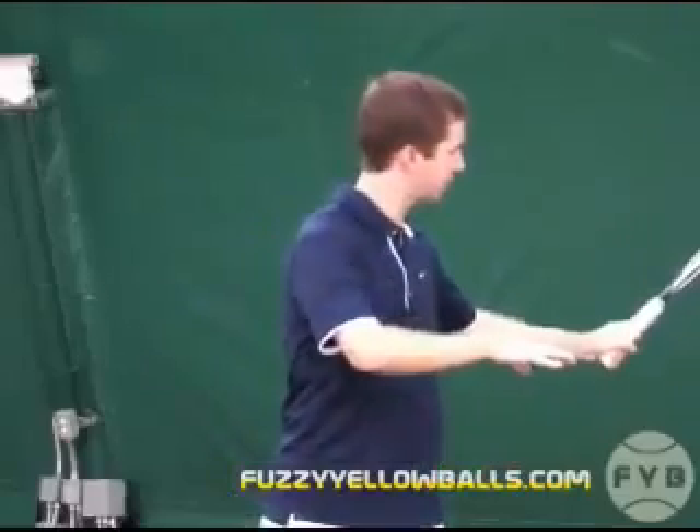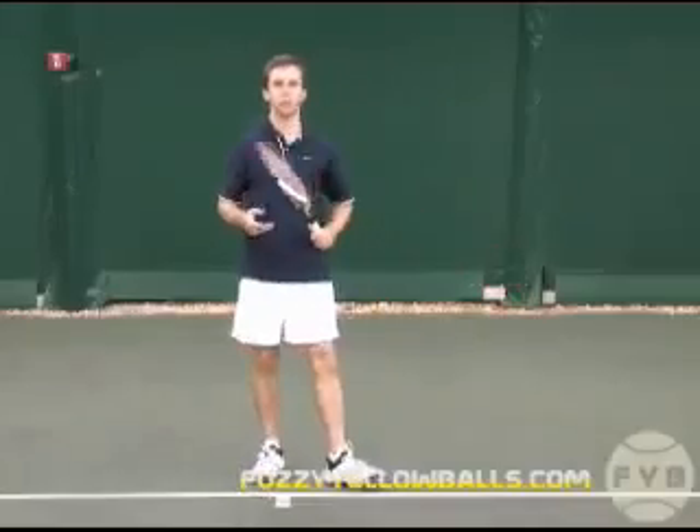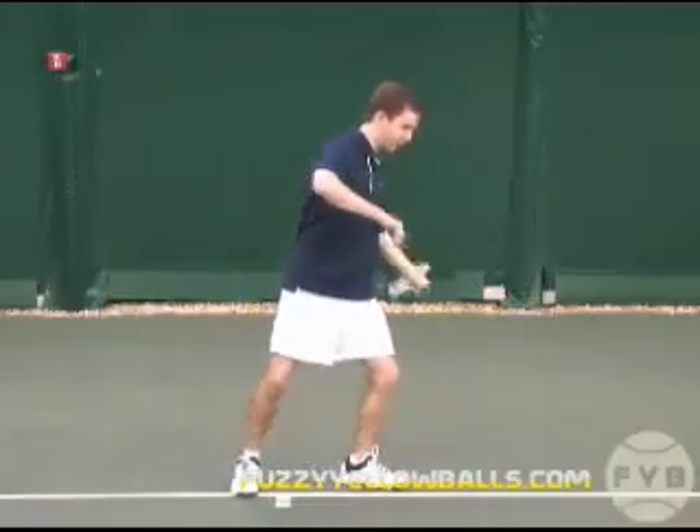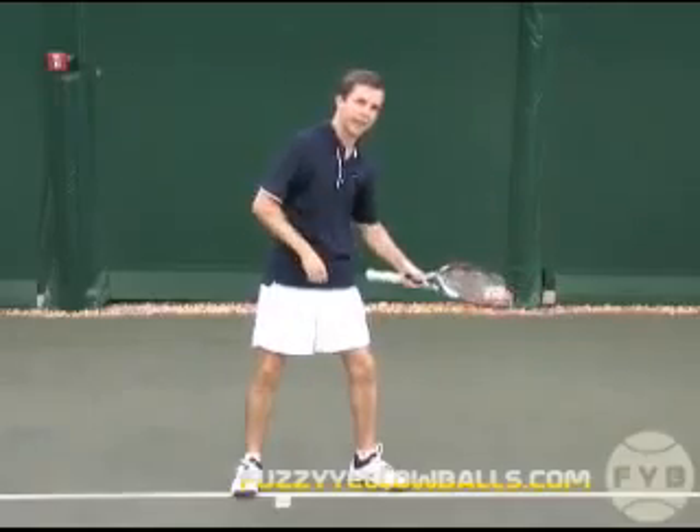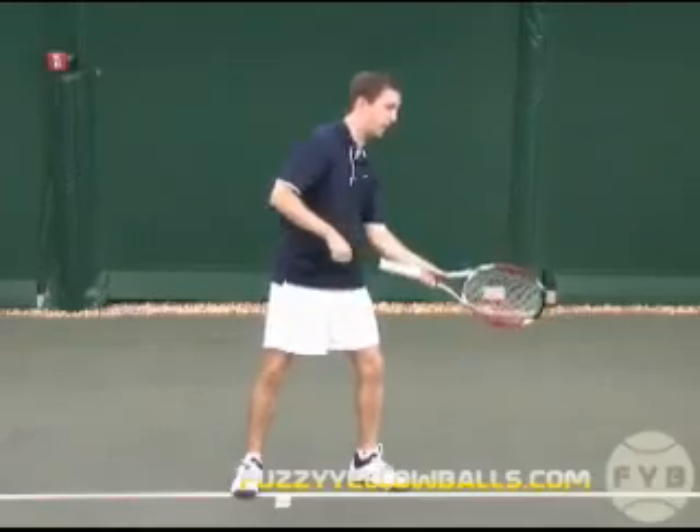It's very similar to tracing a C out with your tennis racket as you swing. If you put these three steps together, at your contact point the racket is going to be a little bit out in front of your body, and if you were to hit, the strings would be flat on the back of a tennis ball.